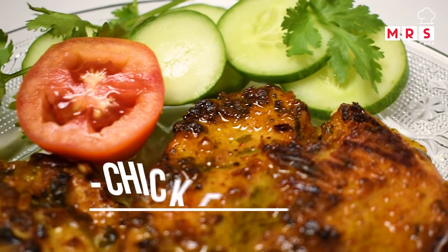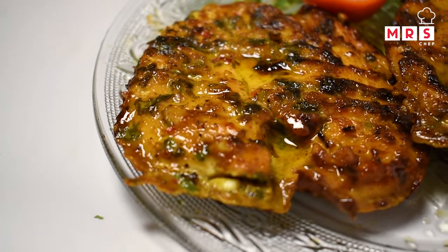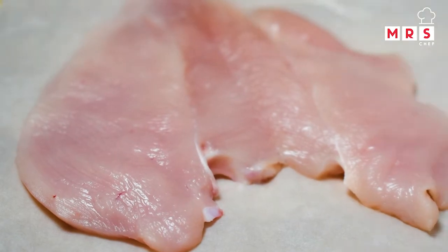If you are new to this channel, please subscribe. You can also try this recipe with me.